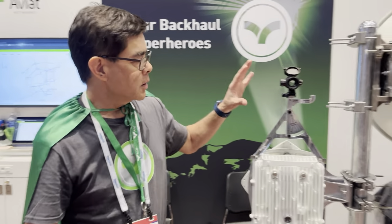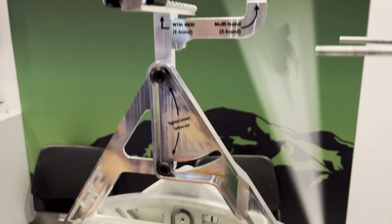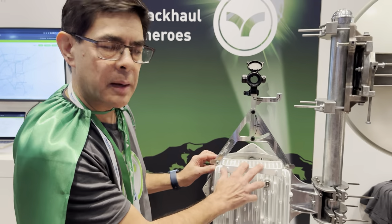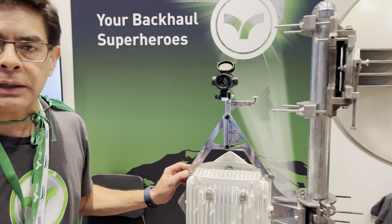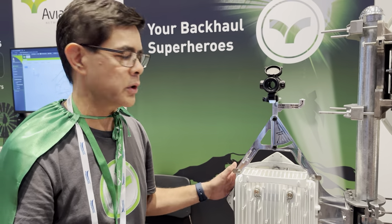On the back side of our display we've got our new alignment scope and mount for our E-band radios. What this allows you to do is very quickly and easily align an E-band link. Simply clamp this onto the top of your radio, get the red dot aligned on the far end antenna, and you're pretty much dialed in. No fine-tuning required. That's new and shipping and available.